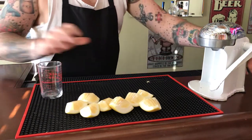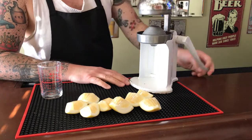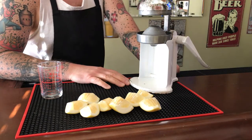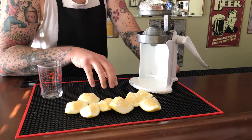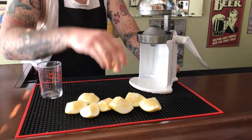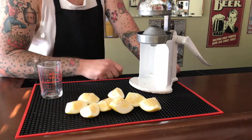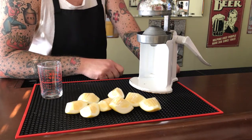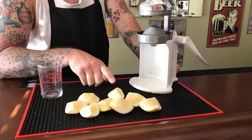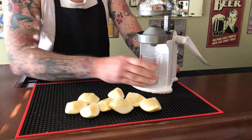I use this 1950s-era juicer to squeeze my citrus for my tiki drinks. The beauty of this is you can either squeeze it in your hand, which is quick and crude but works, or you can use this type of juicer. Another bonus of cutting them down like this is it puts them into a size that fits perfectly in a juicer like this. So let's go ahead and juice these.